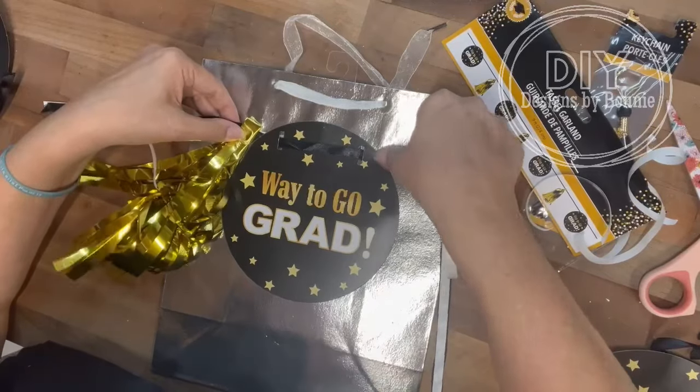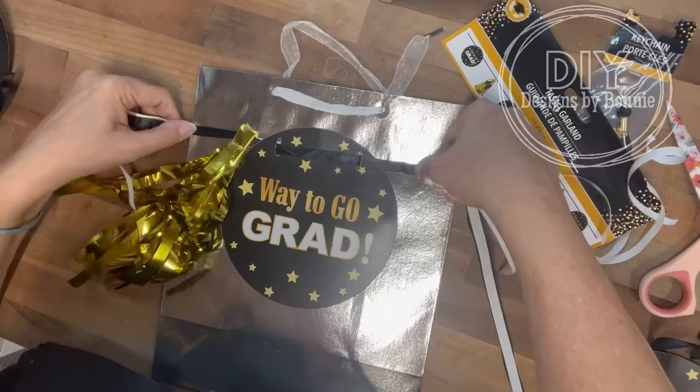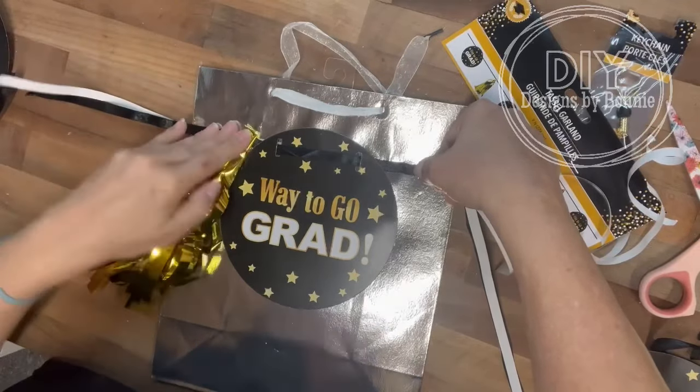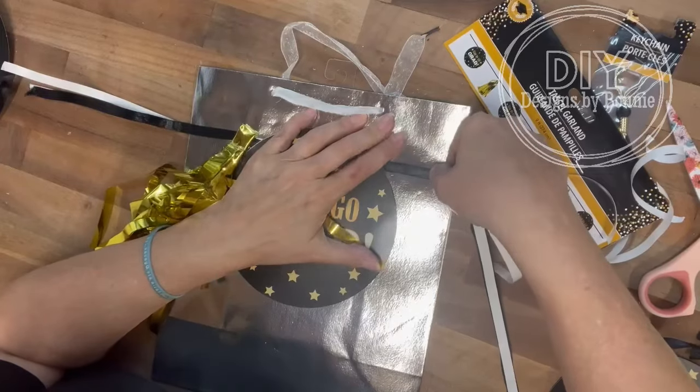Here's where I'm laying down the first side, and you can see the little ribbon. I'll open up the bag and just kind of press those down as well so it just looks seamless going all the way.